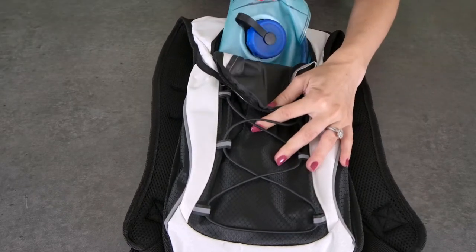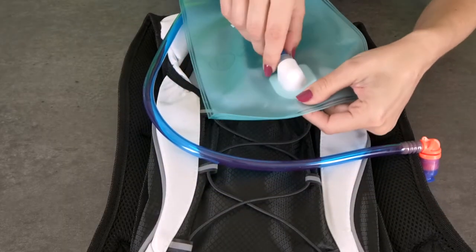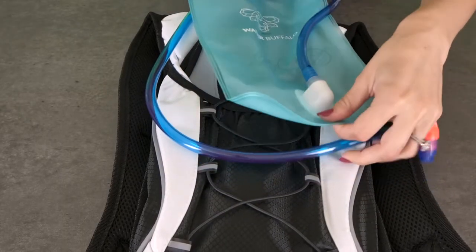First you'll want to remove the bladder and rinse it thoroughly with cold water. It's super important to make sure that the tube is screwed in tightly where it meets the bladder to avoid leaking. Sometimes these aren't screwed in all the way when you get the product right out of the box, so you'll want to double check it before using it.